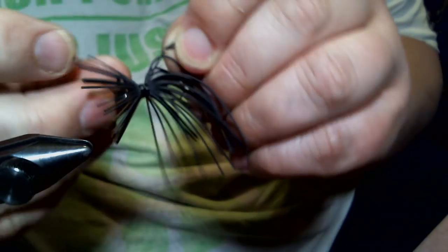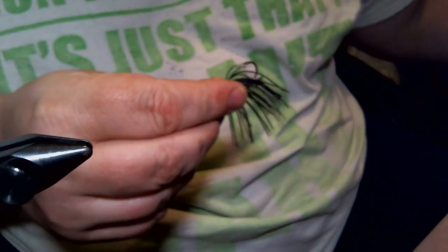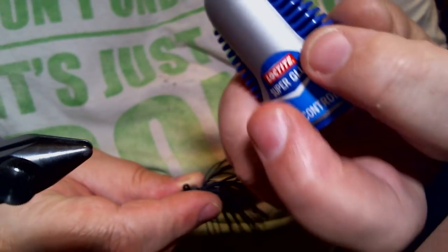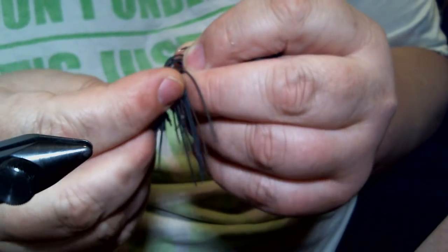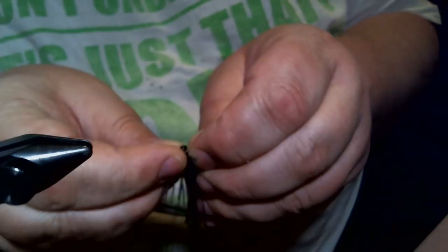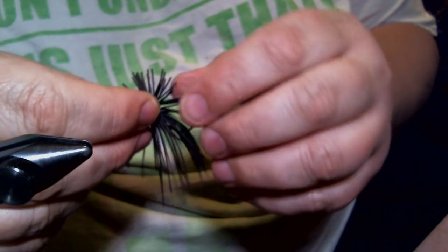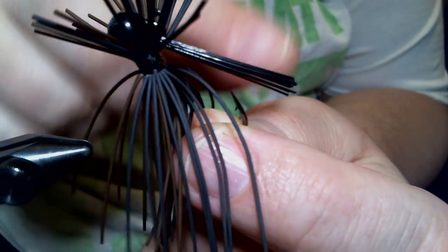We're going to pull our strands off to the side to expose the weed guard slot. We're going to take our Loctite super glue gel. When you put a weed guard in, you always want to use the gel super glue — doesn't matter what brand, just make sure it's gel — because regular super glue will wick up these fibers. Put a drop, that's all you need. We take our FG12 weed guard and put that in. An FG12 weed guard is 5/64 of an inch. I trim this ahead of time — that weed guard would normally be longer, but I trimmed it up.